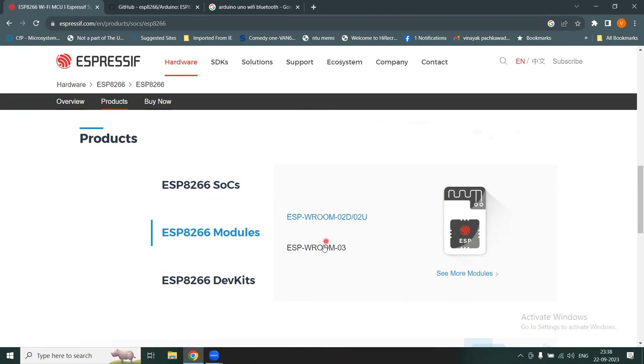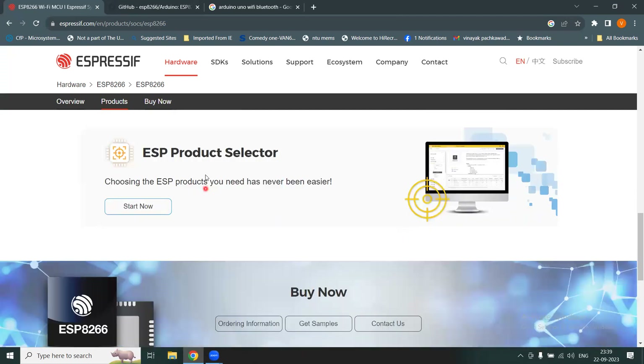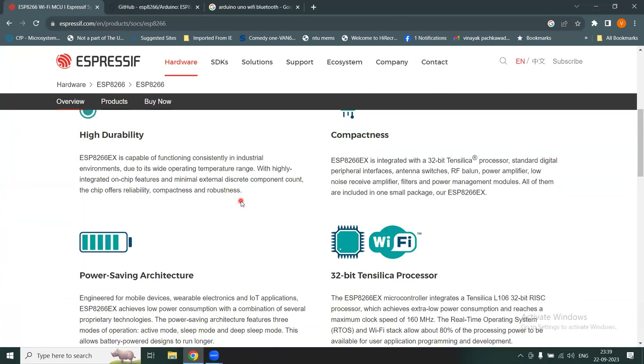You can click the modules to explore them. The development kit includes a microcontroller, a connector, a USB port, and a PCB trace that acts as an antenna. You can also get ordering and sample information directly from the vendor's website.